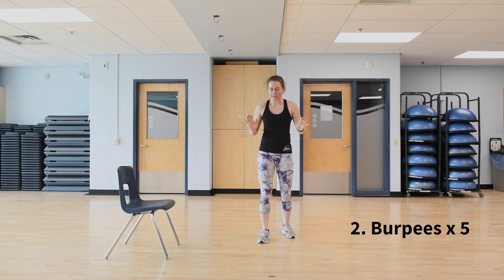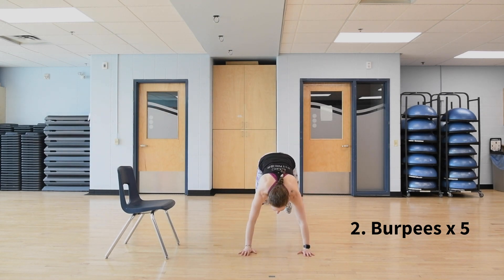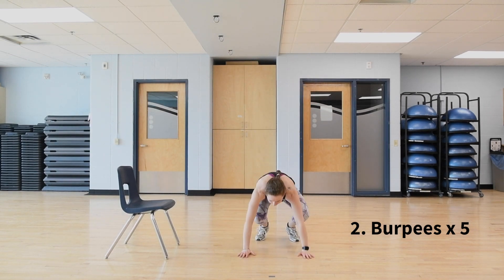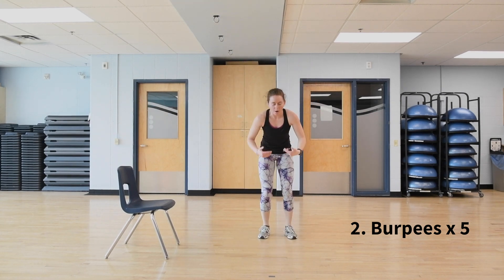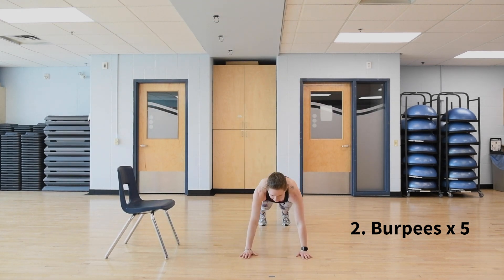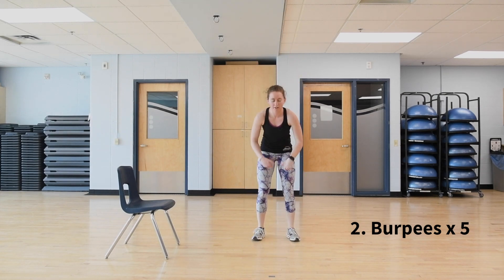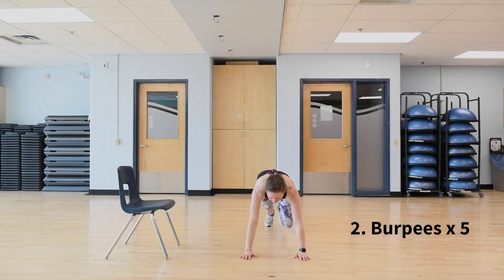After the split squats, we're going to do five burpees. Classic burpee: down to the ground, feet go back, push up, and then jump. Option to eliminate the jumping — come up onto your toes instead — or eliminate the push-up.